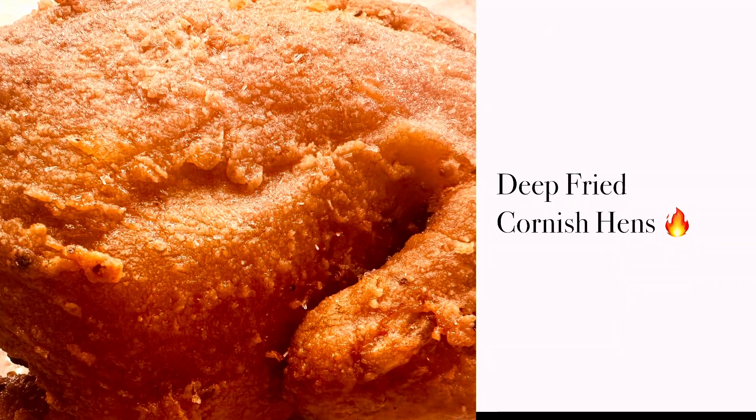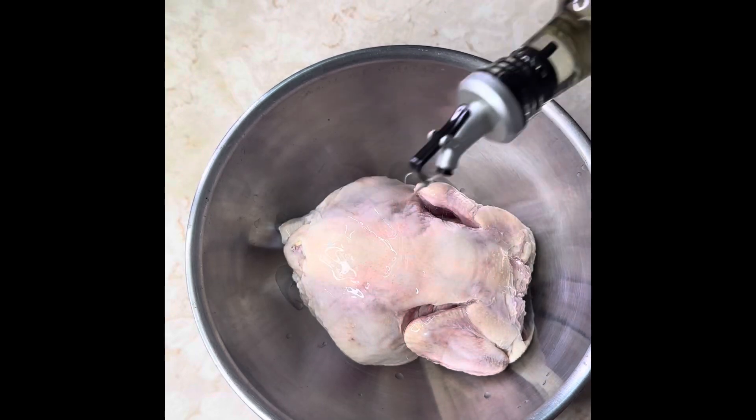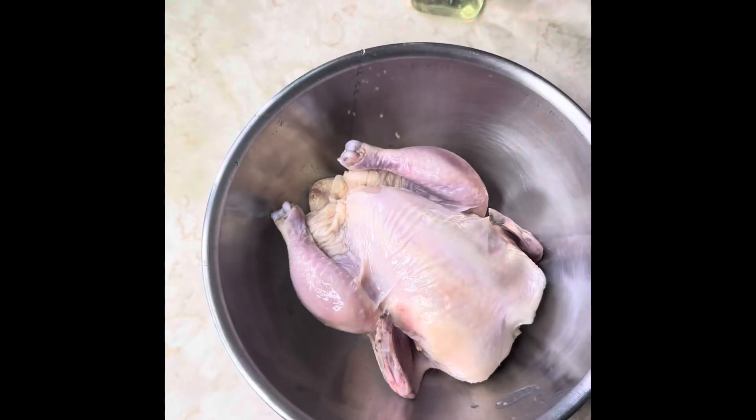Fried Cornish hens — let me show you how I made it. Of course you got to get that olive oil, vegetable oil, and rub that chicken down.